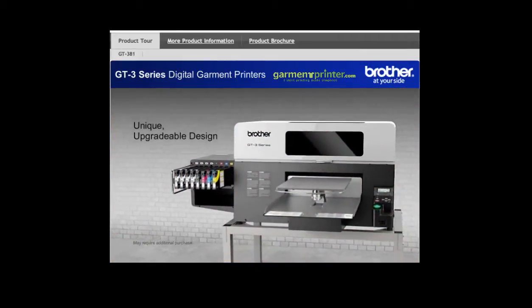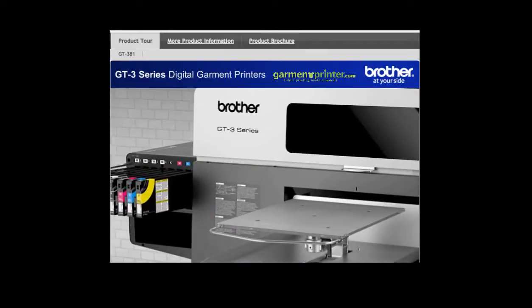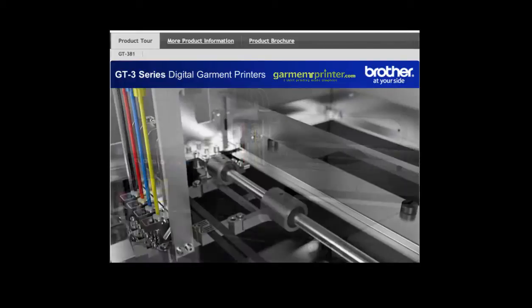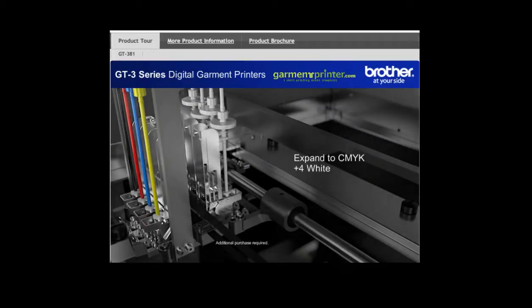The unique modular construction of the GT3 Series allows you to expand as your business grows. Startups can begin with the CMYK only base model. White ink upgrades can be done with two white print heads or with four white print heads for maximum speed and performance.